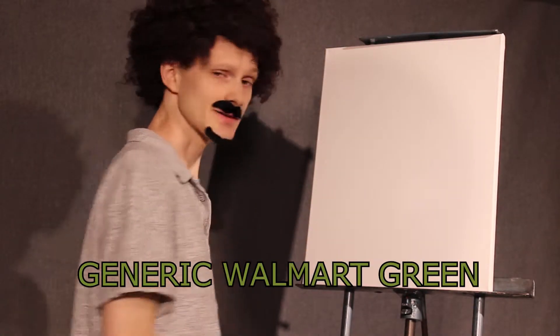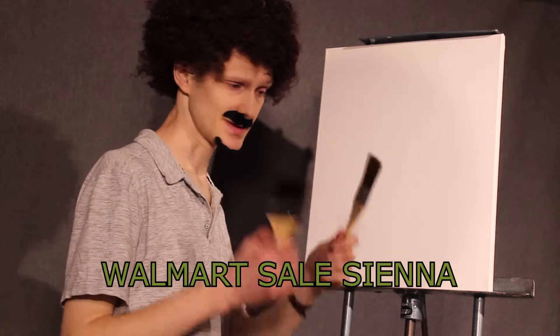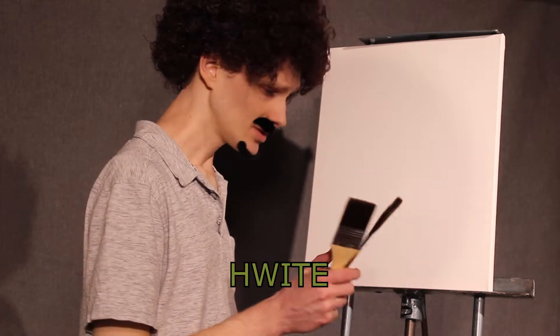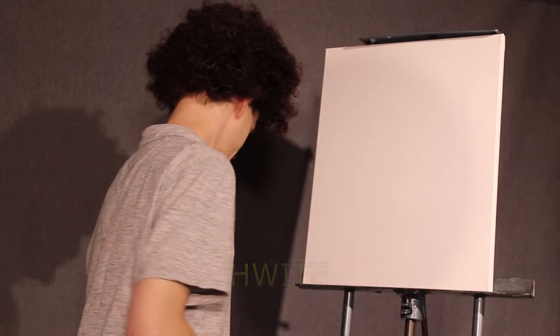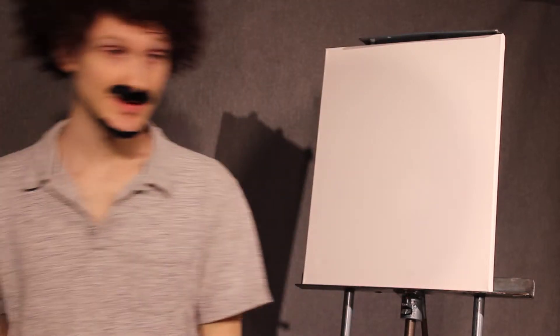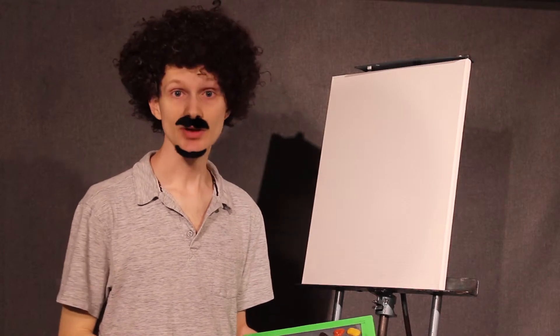We also got some flat brushes. You know, you can get some of these at the old superstore or the Wally World, wherever you want to go. We got our water here. It's our medium, as they like to call it. It's pretty nice. Don't drink it. You'll die. Any paintbrush, any paints you use, any canvas — it's all up to you. You can make it beautiful no matter what.